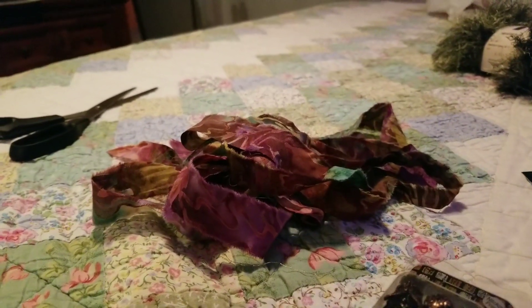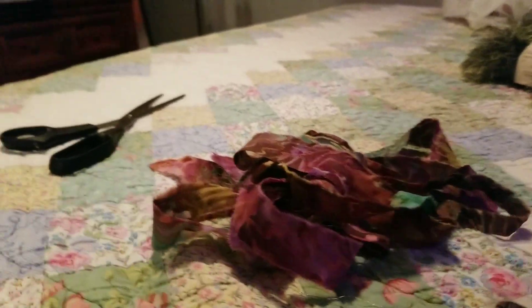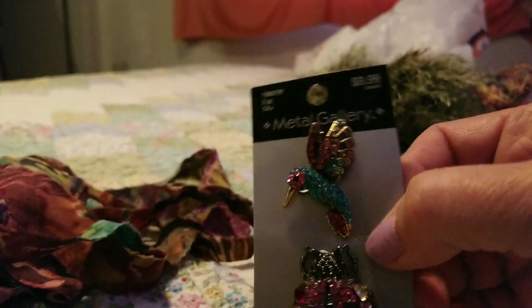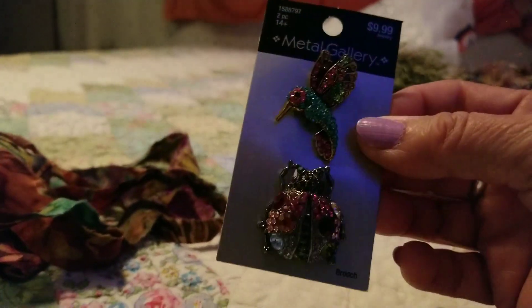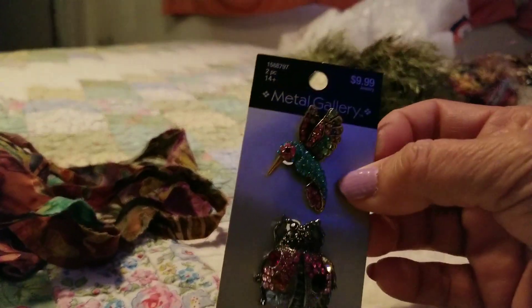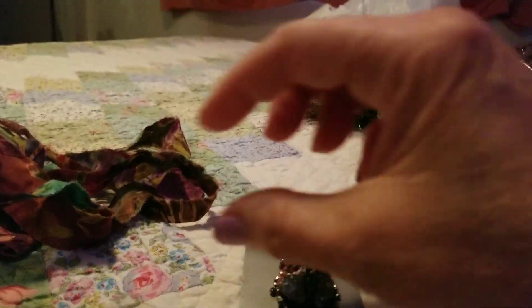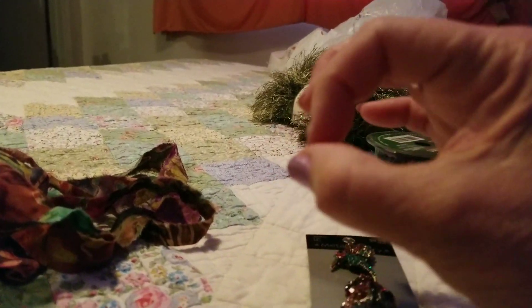I'm still working on the boho scarf so I'm not to a point where I can show where I'm at on it. I bought these today from Hobby Lobby — they had them on sale for half off, so I paid like five dollars each for them. They had all kinds of pins there.